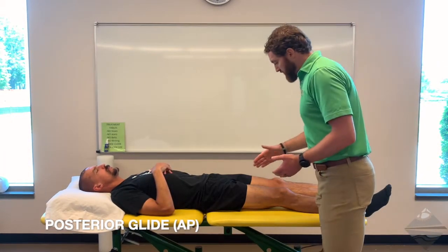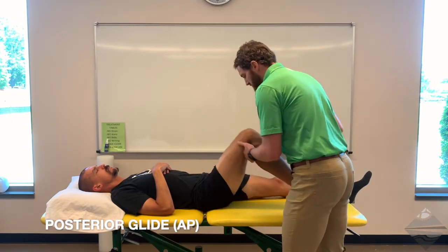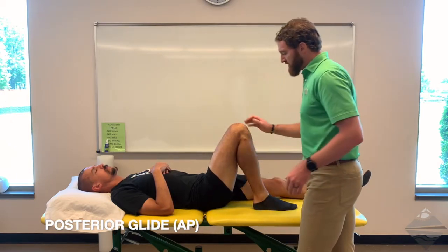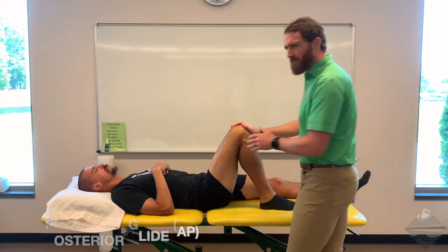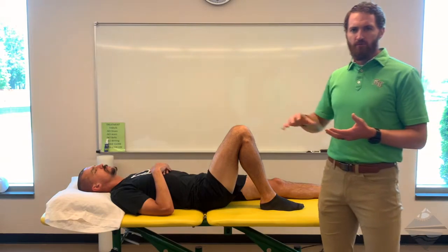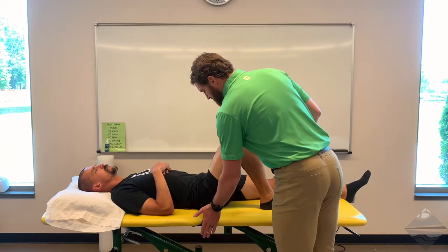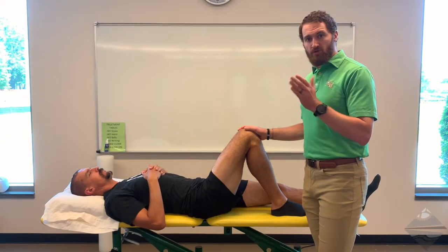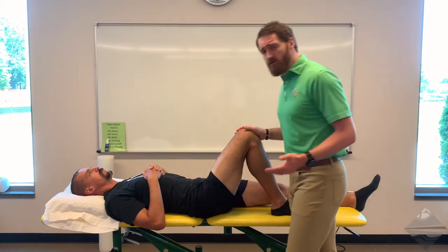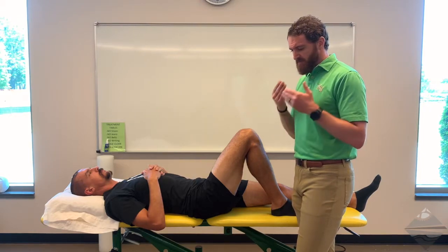Using the right side as our reference limb, we're going to bring the individual up into knee flexion and then up to about 90 degrees of hip flexion. To improve the overall specificity, have the individual slide a little bit closer to you on the table. From there, you can also use your hand underneath the hip joint or a towel roll to provide a little bit of space so the hip can actually move.